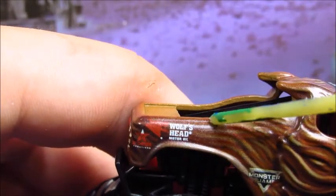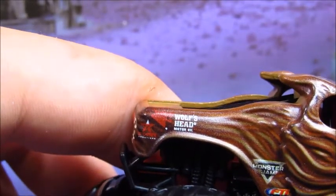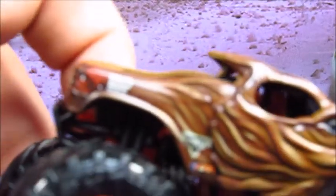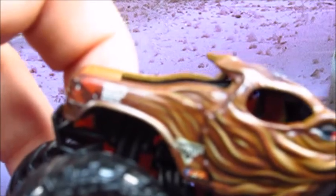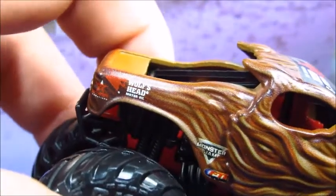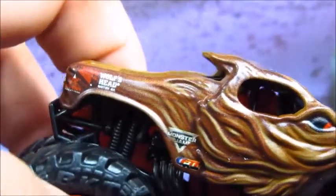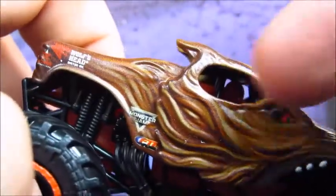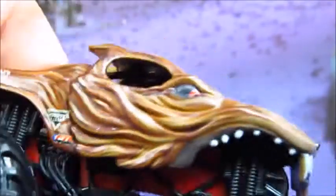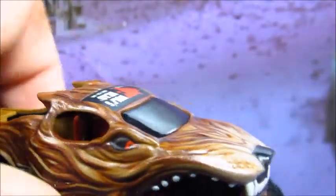Alright, so you got the Wolf's Head logo right there. Star Creations — the guy that designed this beautiful body. It's probably one of my favorite 3D trucks. Got Monster Jam, FTI. Got some 3D fur here — awesome fur details. You got the red eye right there, which lights up in real life. Got the 3D teeth, looking like Megalodon here. Some more fur details.